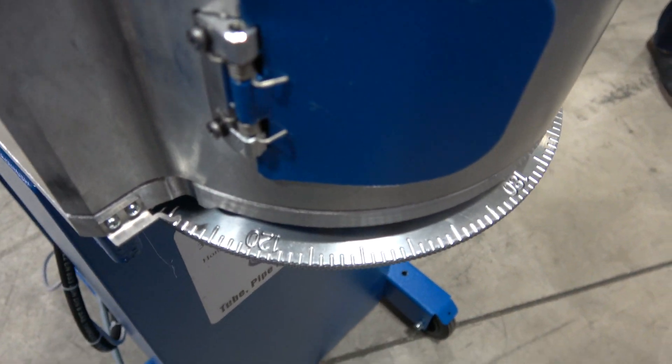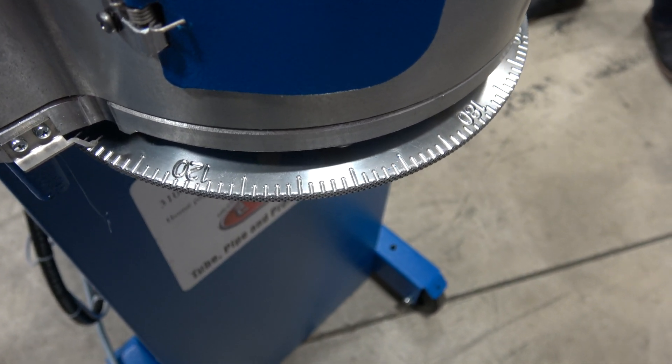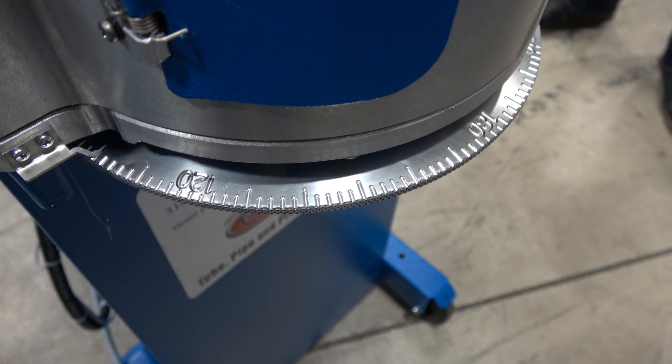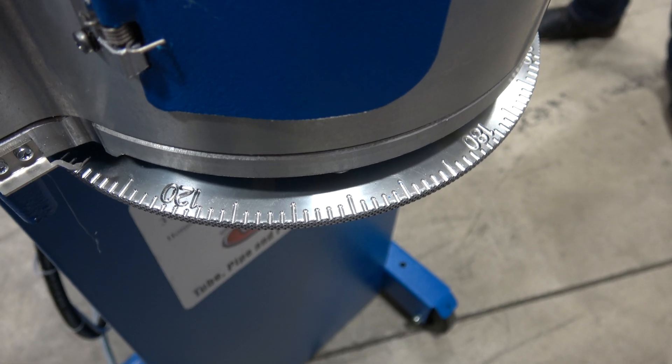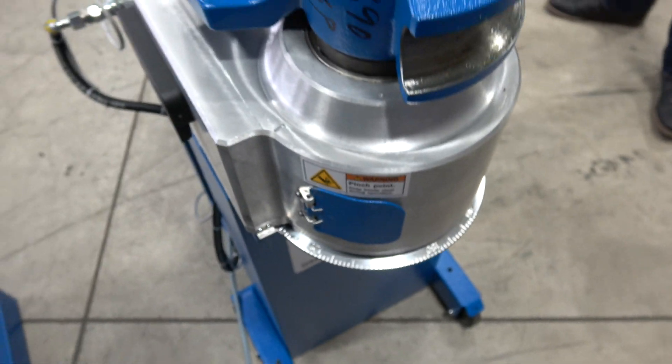There's a picture of the pointer and the degree wheel. Right now you can see it's set on about 102 degrees. Before the bend, we can compensate for the spring back by adding a little bit to the degree wheel. If it's not right, you simply place your thumbs on it and slide it. When it reaches the angle, it will stop itself.